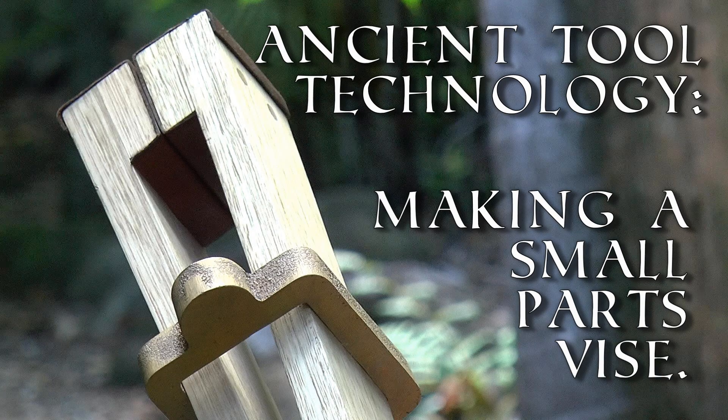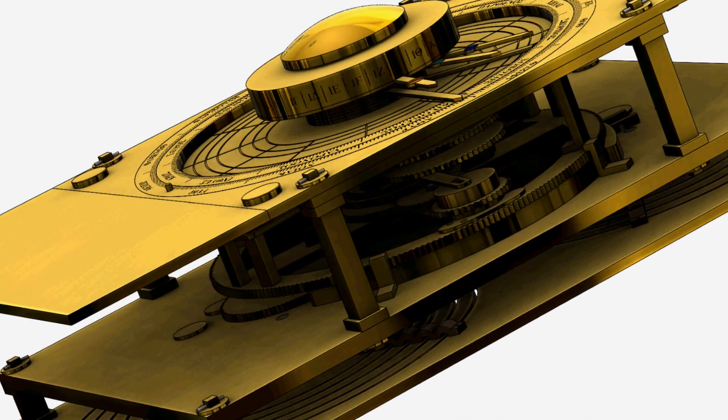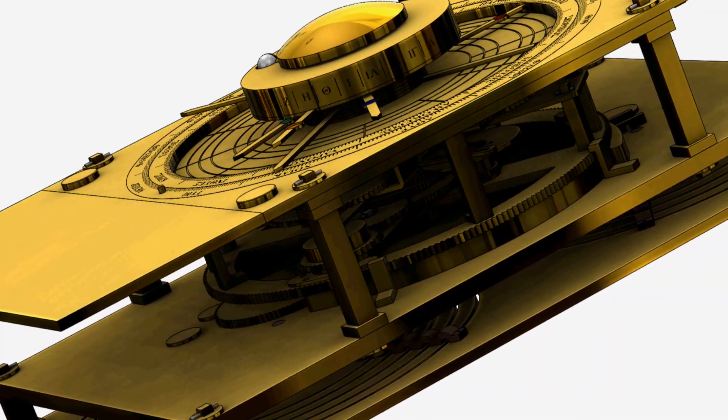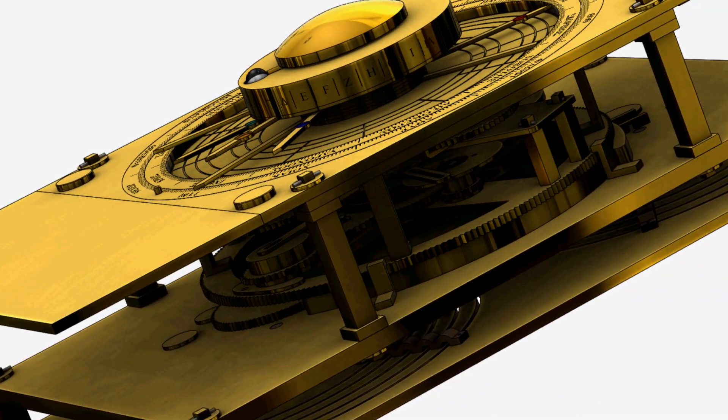G'day, Chris here, and welcome back to Clickspring. One of the most surprising things about the Antikythera mechanism is that such a mechanical wonder could have even been created with the tool technology of the day.